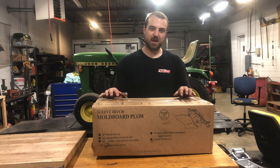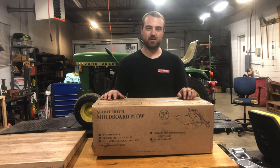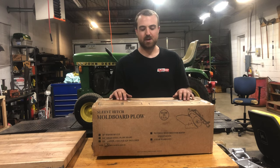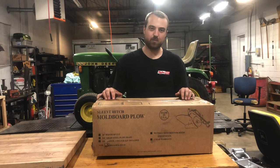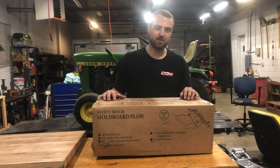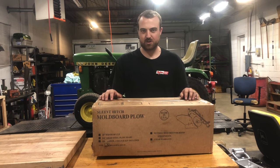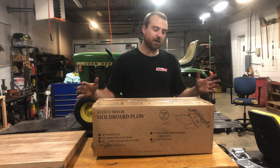The fact that I can go get this brand new in the box also proves that if you have an old one, it's pretty cool that the company that's been around since the 1830s is still around. You can still get parts for it, call them up, and they have a whole customer service department to help you out. If they've been around for almost 200 years, they're going to be around for the next 200 years.